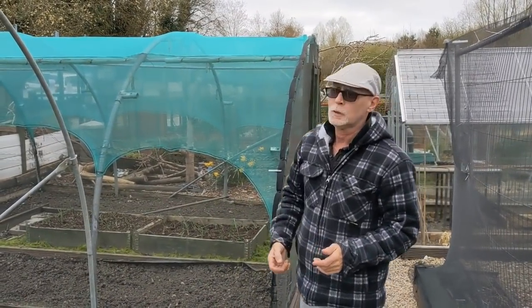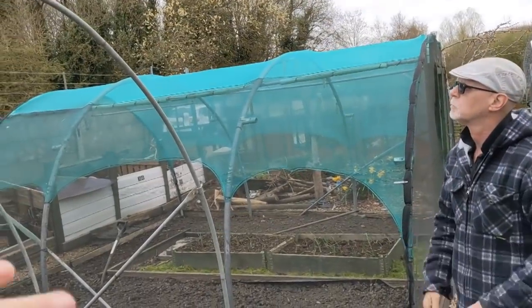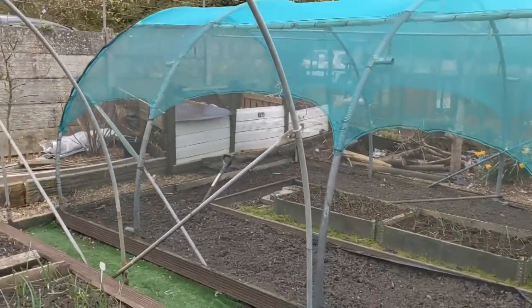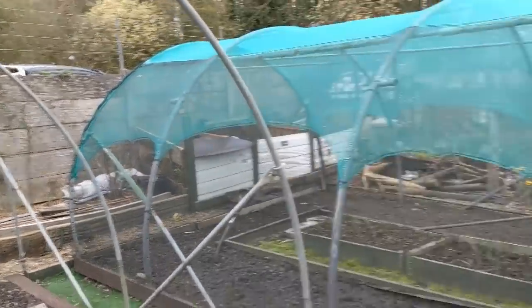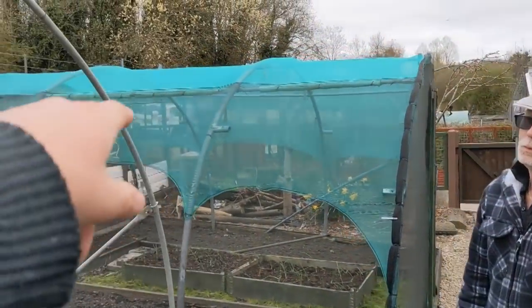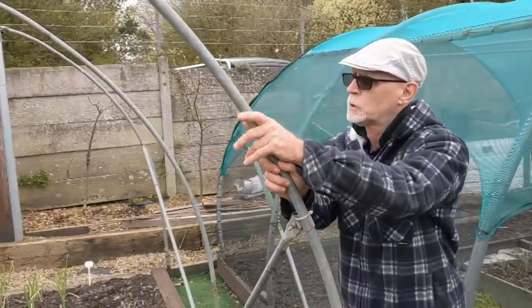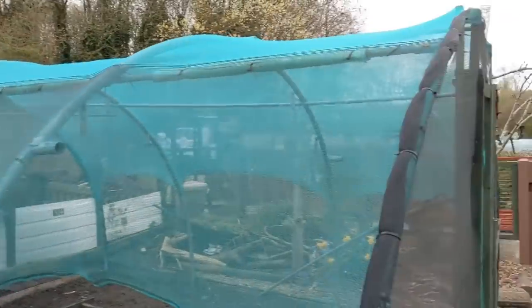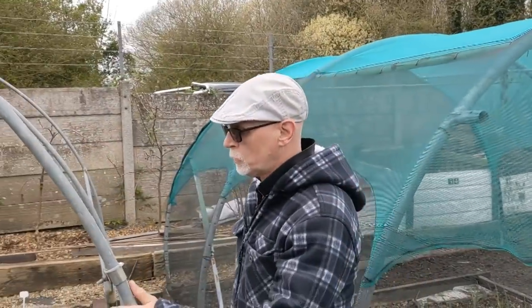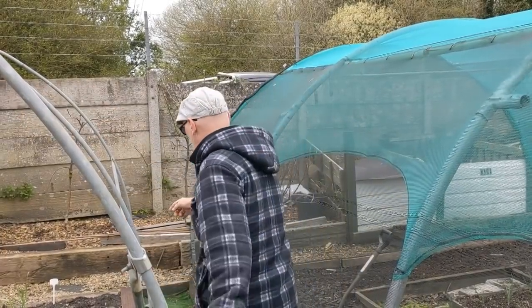We're going to get it stretched all across there so it covers the full length. But obviously you've got your drops at the front, so we're going to try and do it in a one-er, because we had to piece these ones when we did these before. It'll only go from here to 6 metres, so you'll need panels at front and back — same as this. It's got panels on front there. And that's one at back.